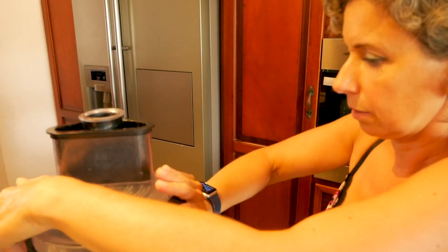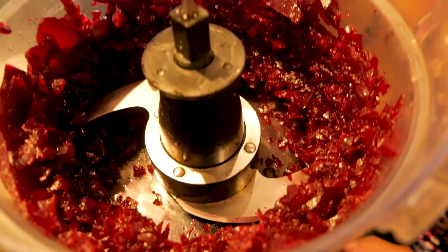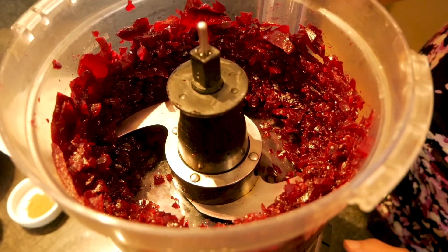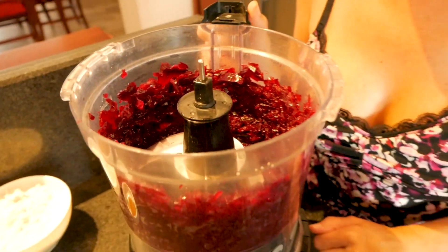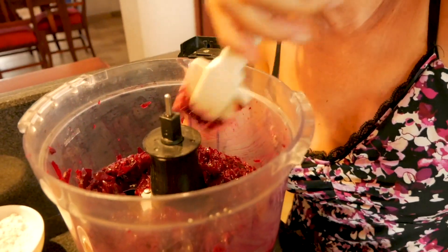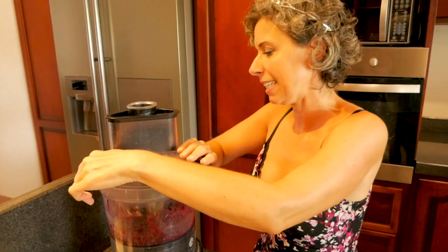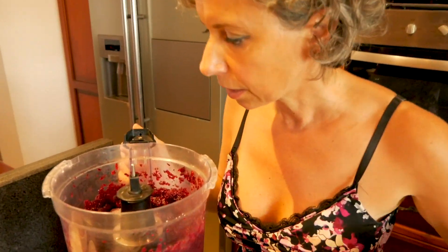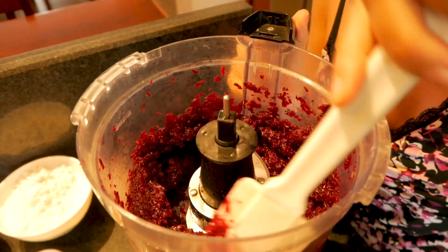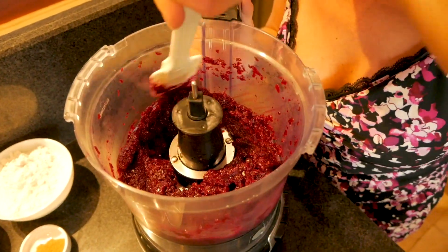I just took the lid off to check the beets and they are not quite pureed enough. You may need to add a tablespoon of water just to make sure you get enough moisture and get the beets pureed a little more finely. I'm going to scrape down the sides — I added a tablespoon of water. Let's make sure these get pureed nicely. Oh yeah, that looks much better — see how much finer the puree is? I'm going to put this aside because the next step is to combine all of our dry ingredients.